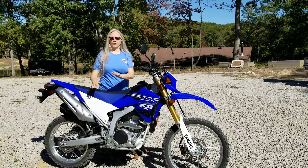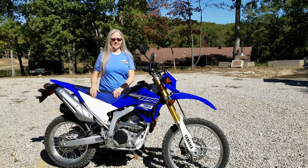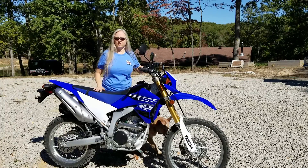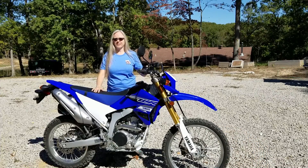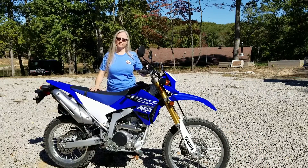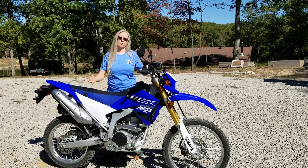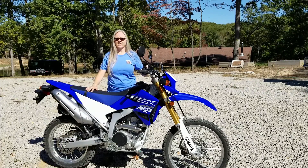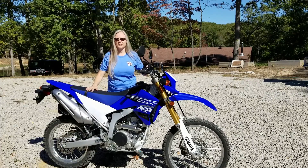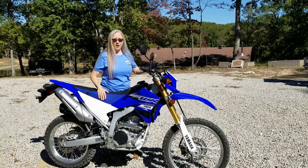Recently I decided I wanted a more dirt-oriented dual sport than my G310GS. So I started looking into the reviews, and reviews for the 250 market were really in favor of the WR250R. It's a great bike. The only problem with it was price. I started looking and found that there were some year-end specials out there and I got a great deal on it, so I bought it.